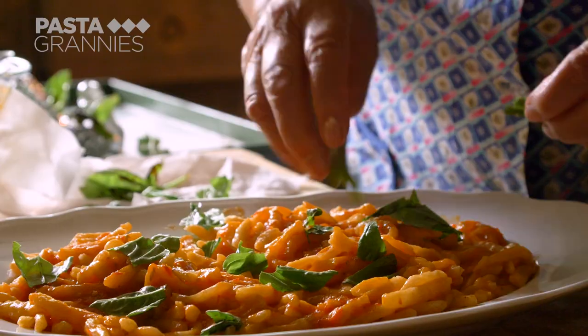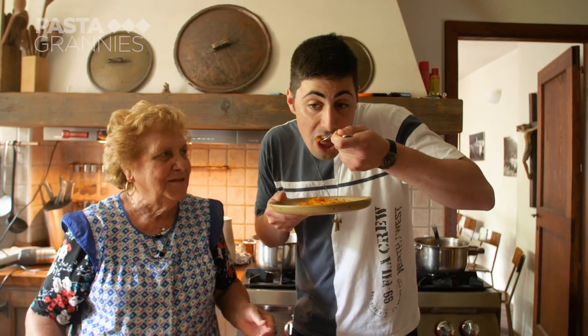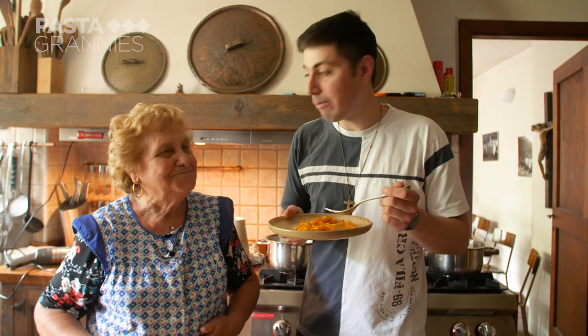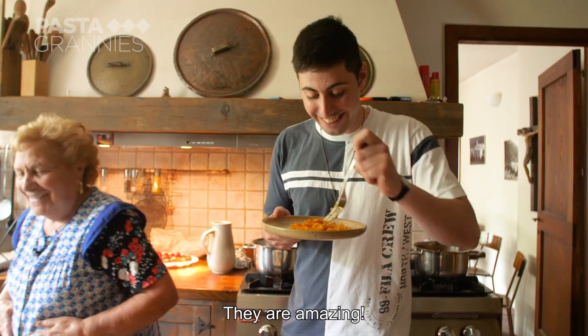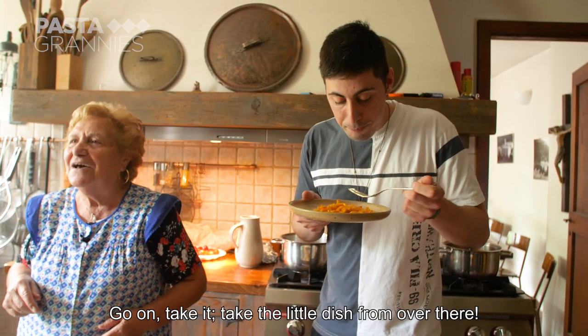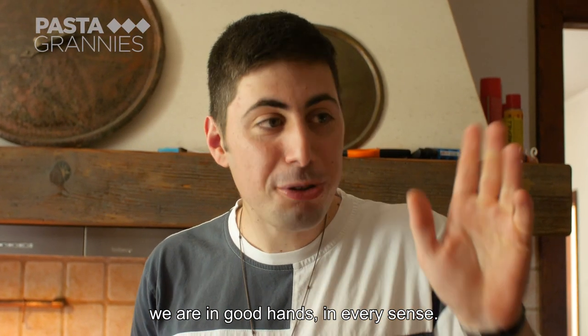Lydia says the monks like eating everything as long as they don't have to cook it. The postulant Filippo is our taste tester. They're very good. Thank you, Lydia. We're in good hands, in all senses.